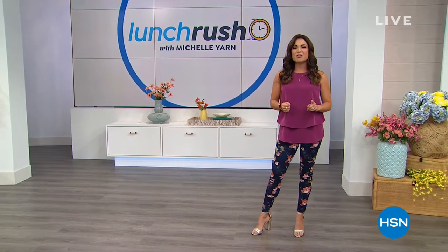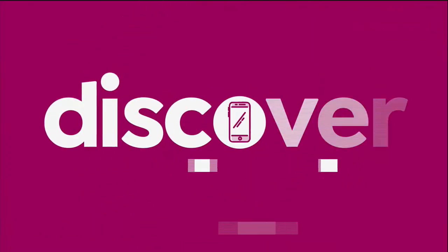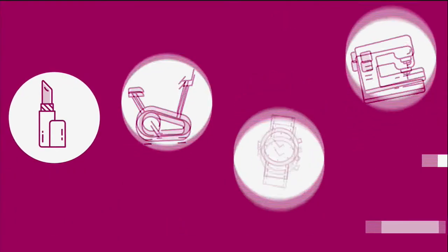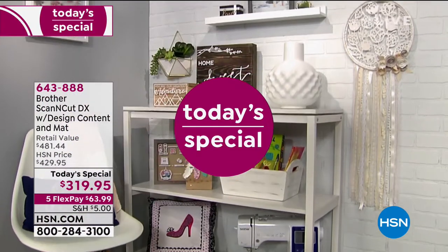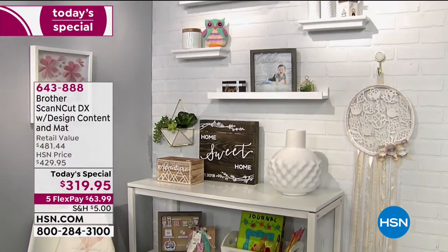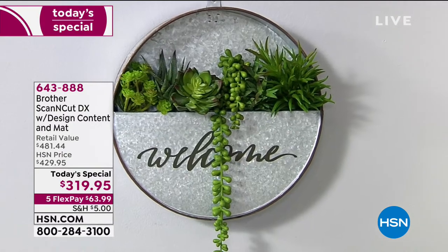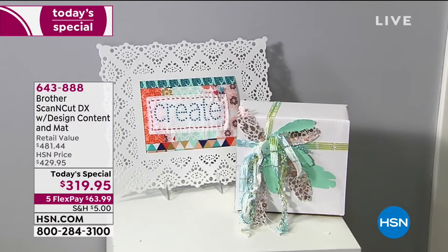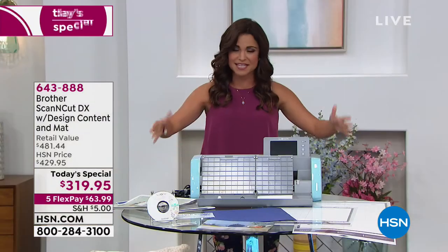We always kick off this hour with our very best value of the day — our today's special — and it is a crafter's dream from Brother. If you've been in need of a little inspiration for your crafting, take a look at all the amazing projects you can pull off with our today's special. We've never had this as a today's special before. It's called the Scan and Cut DX, and it comes with so many great things in this bundle.